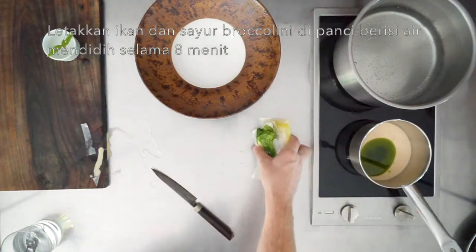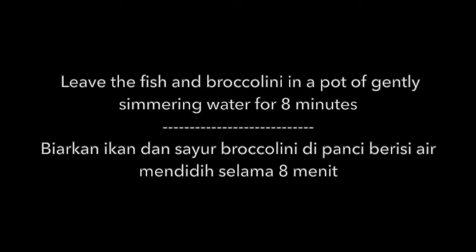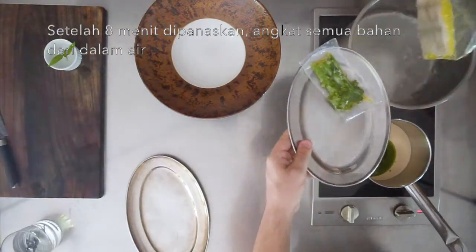Place the fish and the broccolini vegetables in a pot of gently simmering water for 8 minutes. After 8 minutes, remove the items from the water.